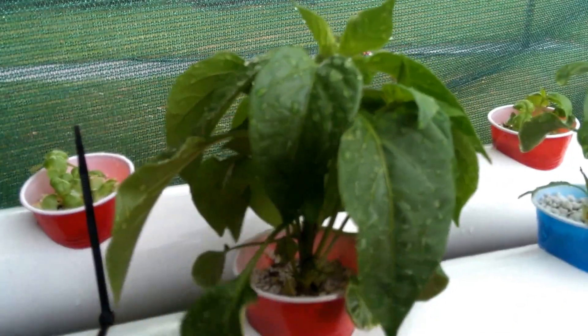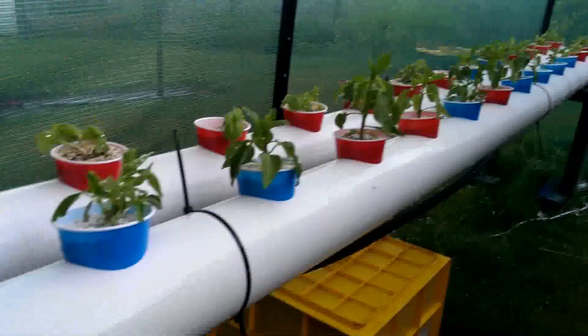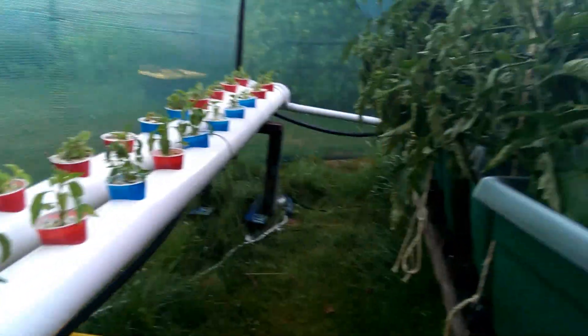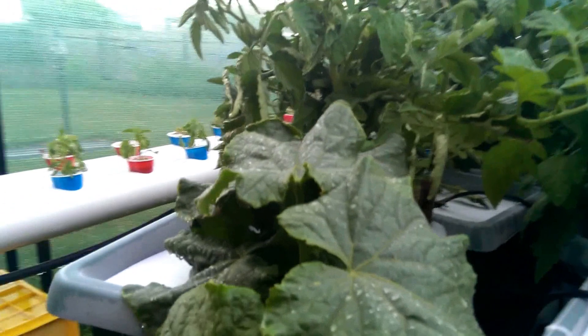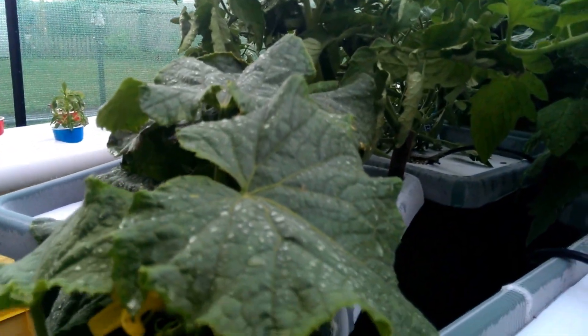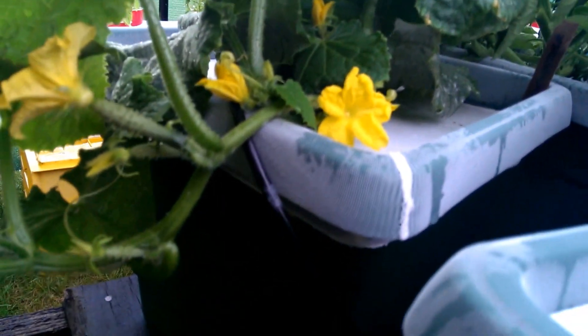These chilies were just out of a mixed pack so I really don't know what flavors they are. Now the tomatoes - this is a cucumber, some nice flowers in there, and we've got some fruit coming on there. Those are cucumbers - sorry, I said zucchinis at first.